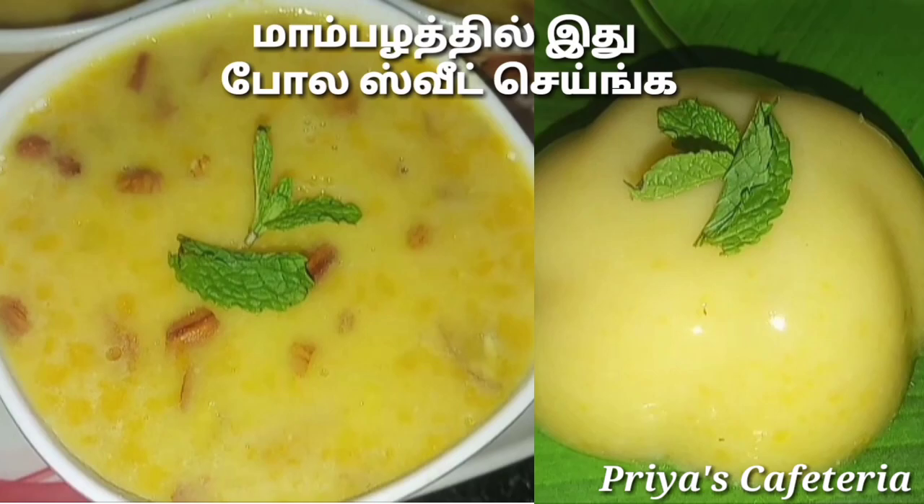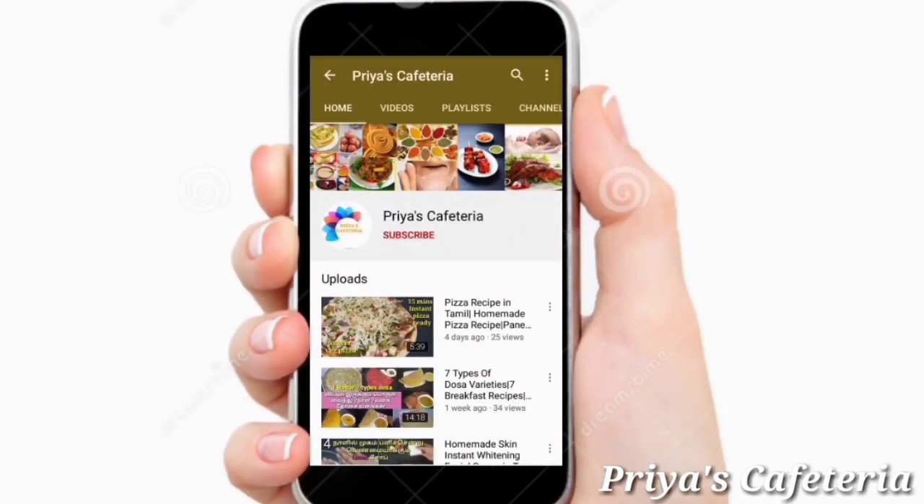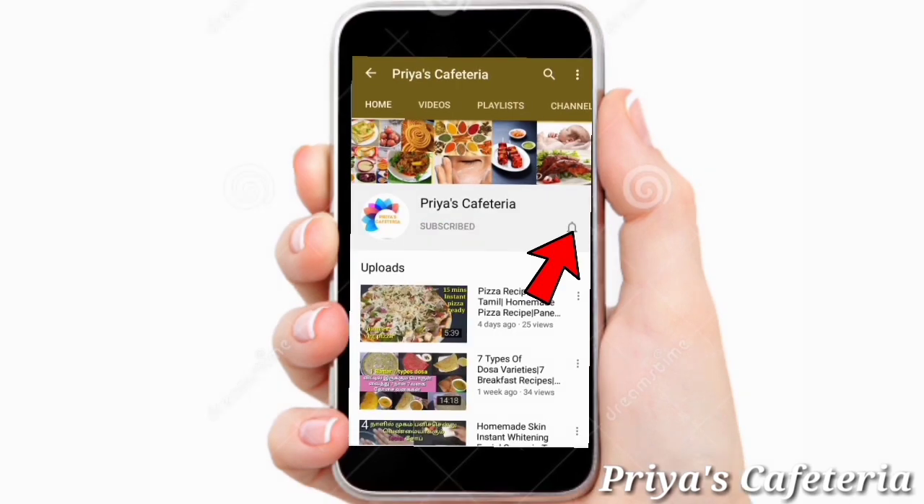Please like and share. Please subscribe to Priya's Cafe channel. Please click on the notification bell to make sure you don't miss any updates.